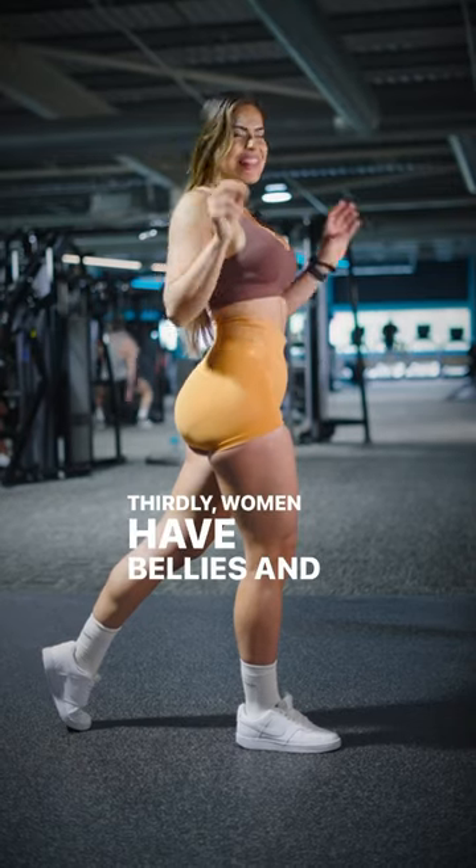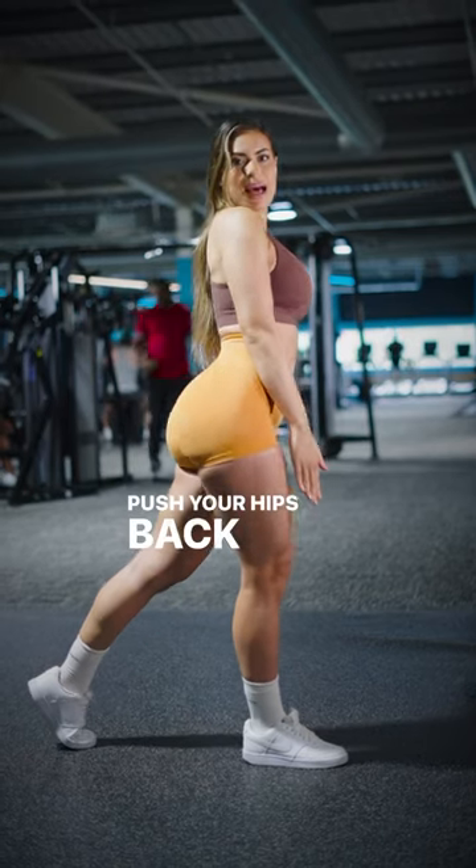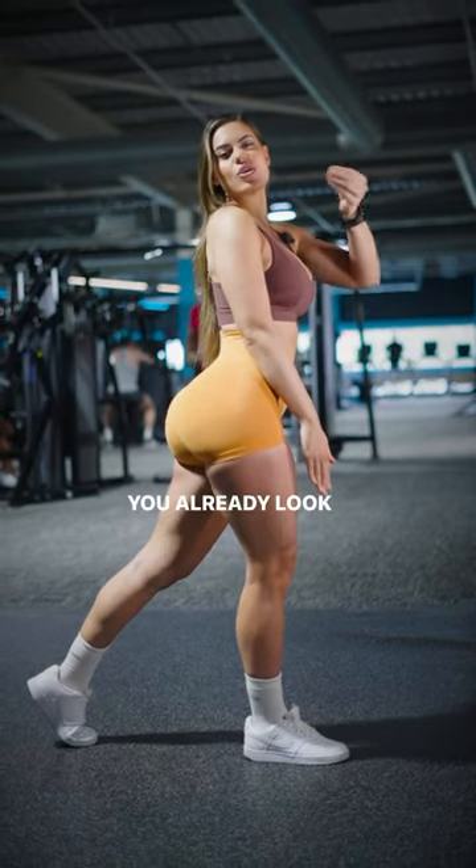Thirdly, women have bellies and that's fine. However, we're going to cover it for the picture, so put the hand over here. Push your hips back and perfetto. You already look amazing.